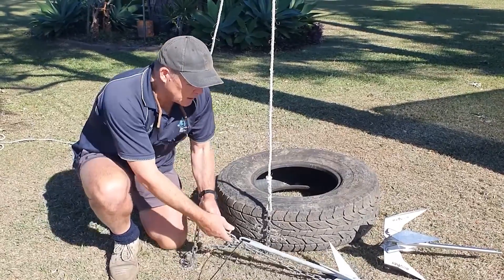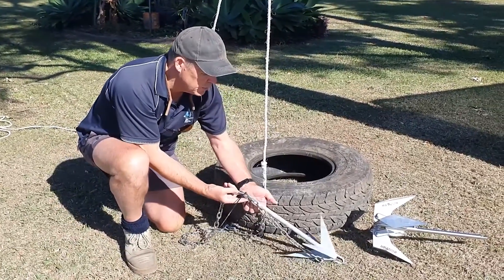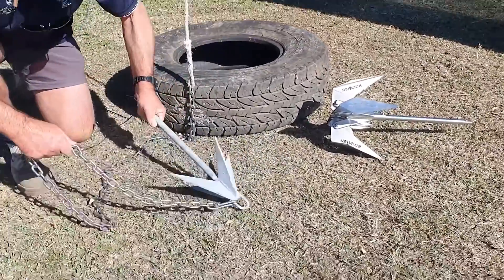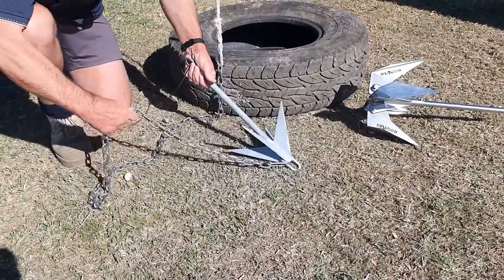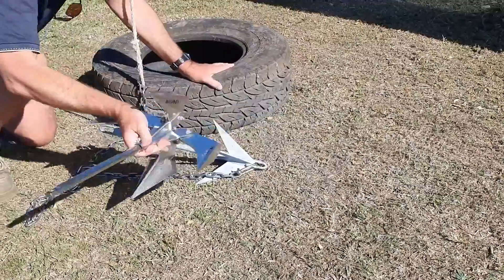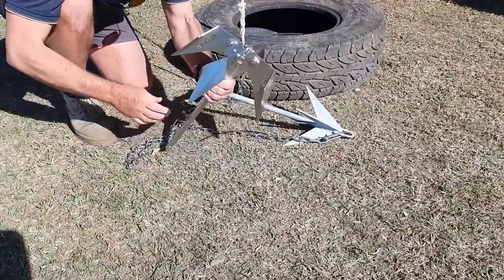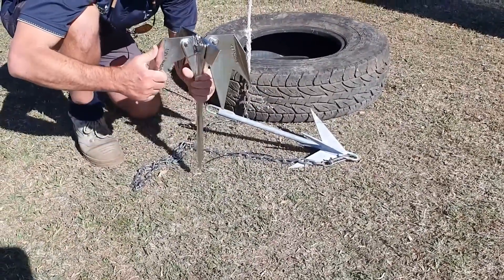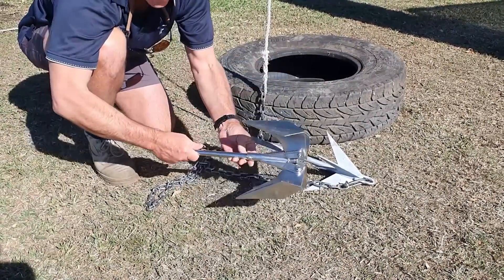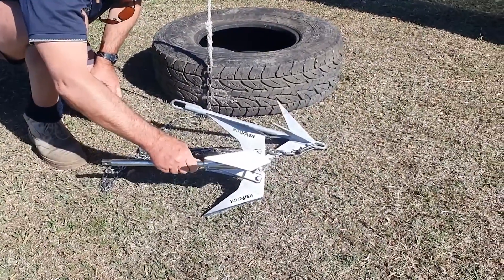The zip tie design, basically when it lets go — and we've had a number of issues with it — it breaks from a side-on process. Whereas with the Boomer Anchor, it's a direct pull on the shaft on the shear pin. Plus it's got a secondary feature: these pivot points here actually put pressure on the shaft also. So there are two ways of breaking the shear pin — basically two safety factors for shearing this anchor.